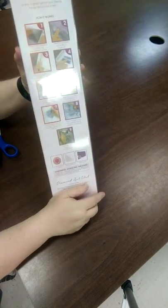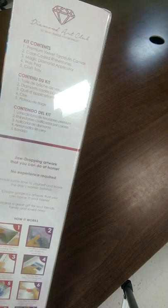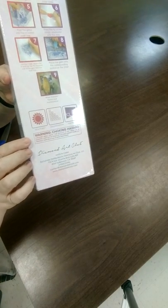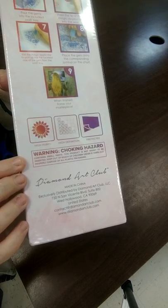Before I do that — on the back you've got 9 Steps to Diamond Painting. Up here you've got the kit contents. And down here it tells you this is done with high purity, high definition, and it's protected. It also comes with a choking hazard warning — keep this away from your children, folks.